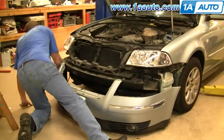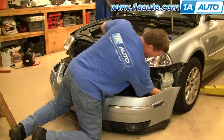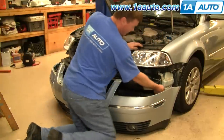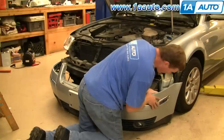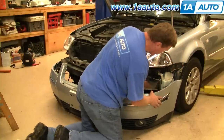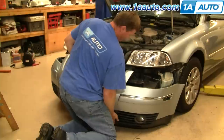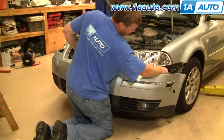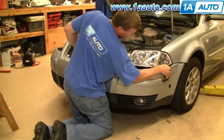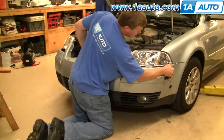Put the bumper cover back in place — you'll want to reconnect your fog lights first. Put your parking light harnesses up and through. Lift the cover up into place; there are slots here that go on the tabs. So you want to lift it up roughly in place and slide each side on.